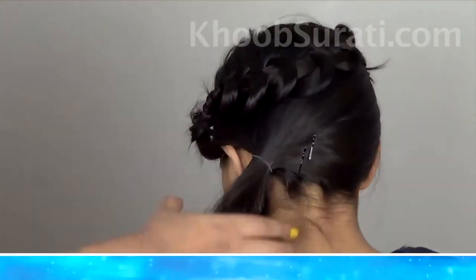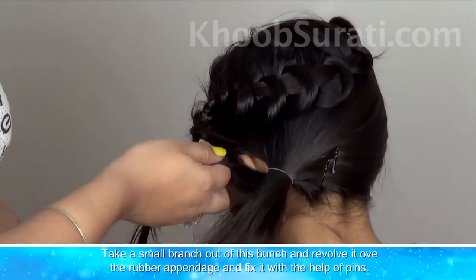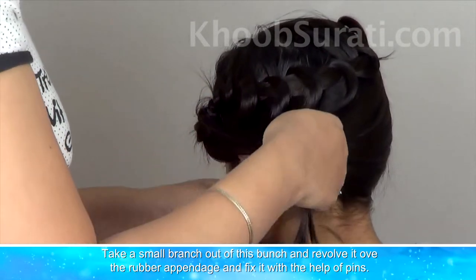Take a small branch out of this bunch, revolve it around the band, and fix it with the help of pins.